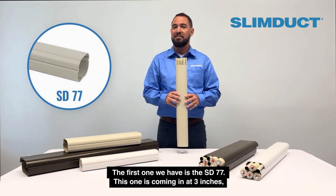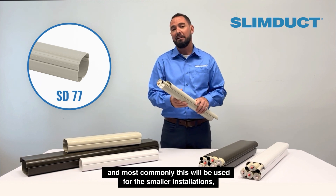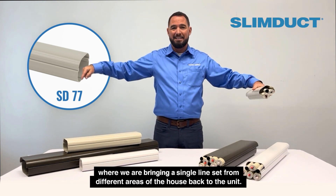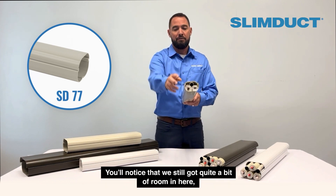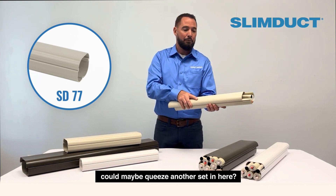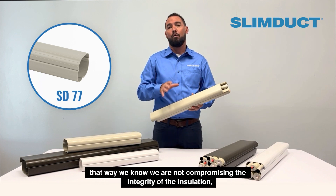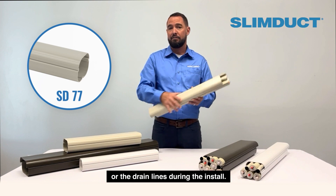The first one we have is the SD77. This one comes in at three inches and most commonly will be used for smaller installations — maybe a one-to-one or even a two-to-one, where we're bringing a single line set from different areas of the house back to the unit. You'll notice there's still quite a bit of room in here. A good rule of thumb is that the line set should move fairly freely, so we're not compromising the integrity of the insulation or the drain lines during the install.